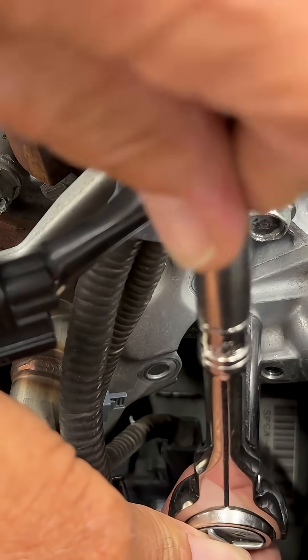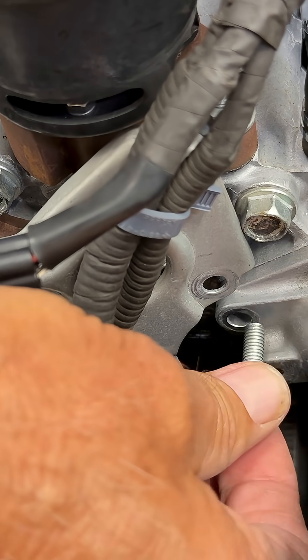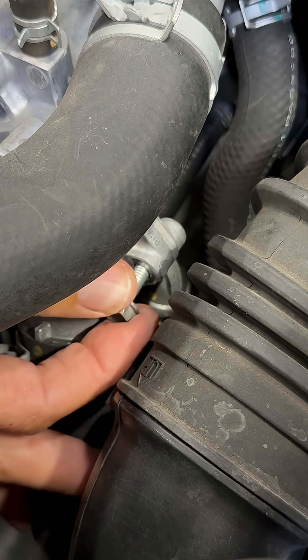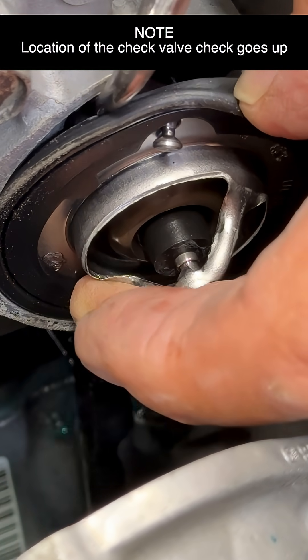Now there's only two bolts — these are a little bit longer. Remove the bolt from the other side, then remove the thermostat housing. Now it's just a matter of pulling off our thermostat.